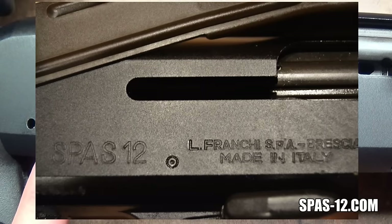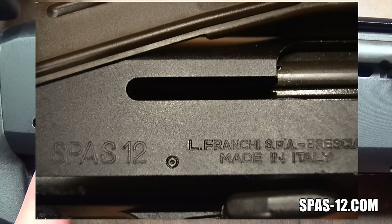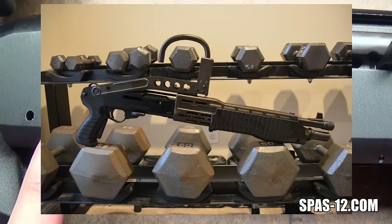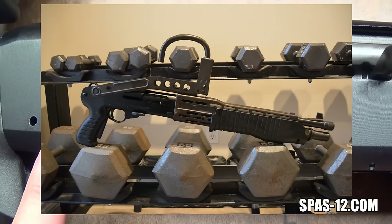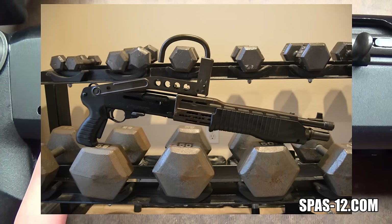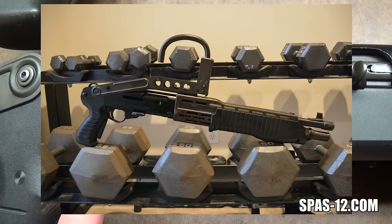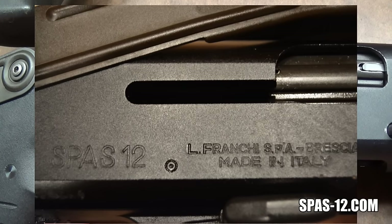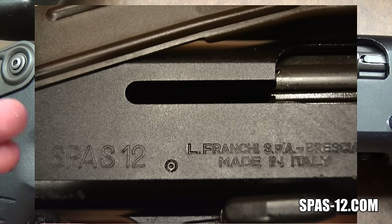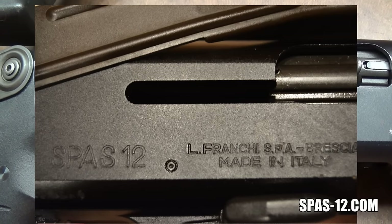I've kind of got the missing link for that argument. Popping up on screen right now are the receiver markings on a pretty special SPAS-12 — the only one of its kind I know of in the United States. It's a factory 18-inch SPAS-12 with a factory grip safety, giving it a total of three safeties. The stock retaining bolt is an allen key, and the swivel drum sling mount on top of the pistol grip is metal and can detach the stock.